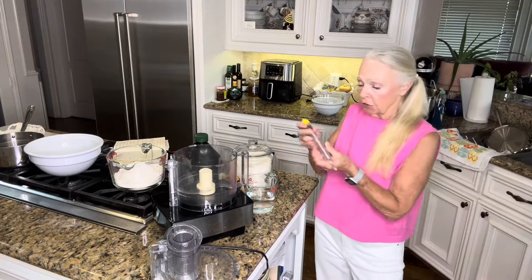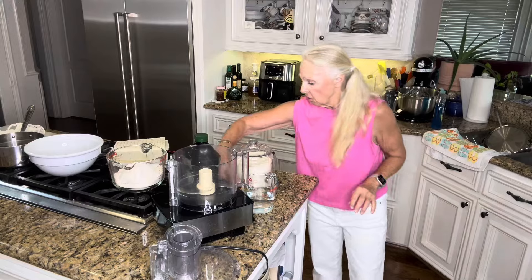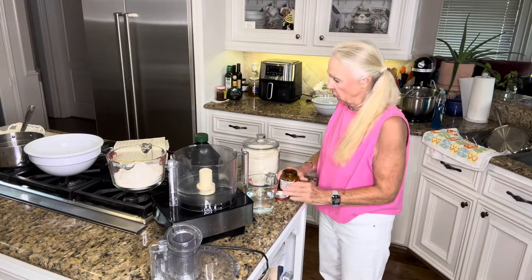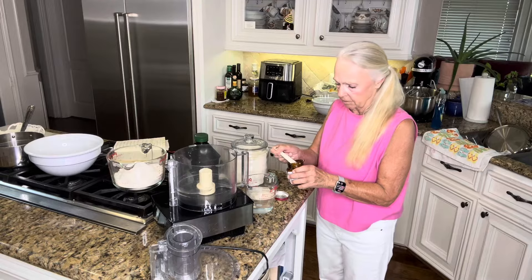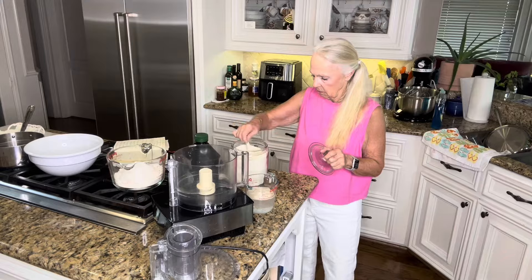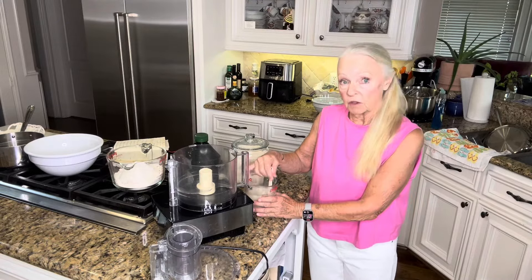I'm using my handy-dandy little thermometer. I want to get this water to 105 to 115 degrees, and it is at that. I'm going to use Fleischmann's yeast — two teaspoons of Fleischmann's yeast, and it's fresh. So we're going to put two teaspoons of yeast in that warm water, then we're going to add one teaspoon of granulated sugar and stir that. We'll put this on the side — it needs to sit about five minutes and you'll see the yeast working.